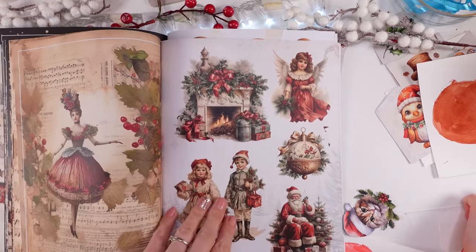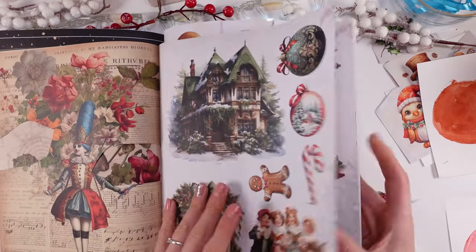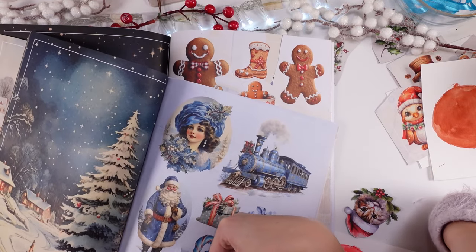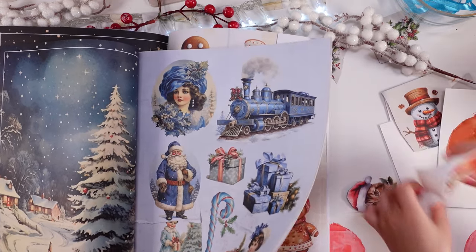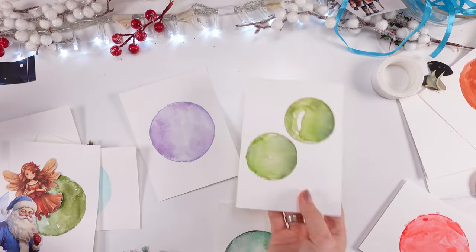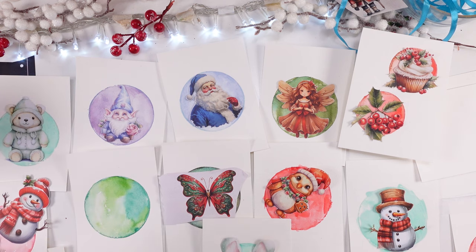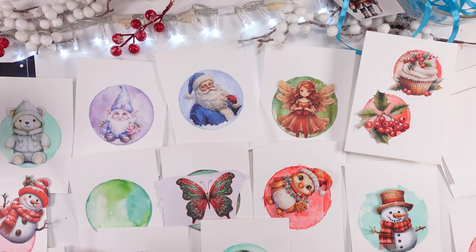I absolutely adore this vintage Christmas book — the vintage feel, the vibe, it's really pretty. I love the idea that there are some color schemes on each page, so it's just so much easier and faster to look through those books. A lot of times when I was looking through my 12 by 12 papers, one thing would be nice but another wouldn't match. I was so happy to gather all these pretty elements and have them as one gorgeous set.